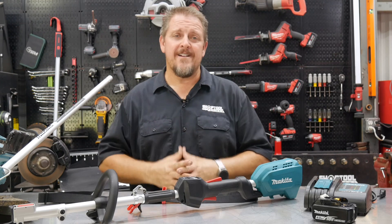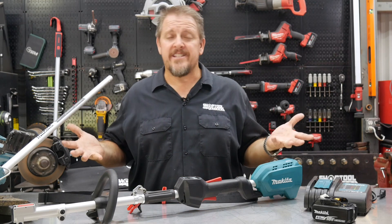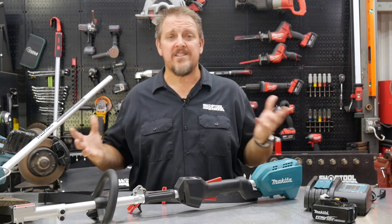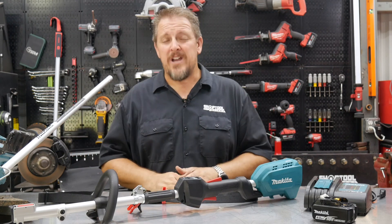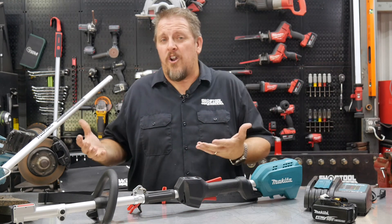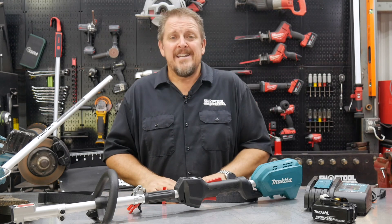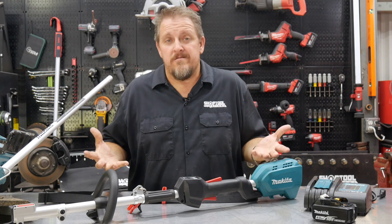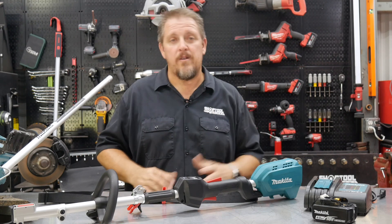Hold up a second, don't go anywhere. Yes, this is Shop Tool Reviews and yes, these are lawn care products sitting in front of me. What are lawn care products doing on Shop Tool Reviews? Well, let's face it — whether it's our shop or our home, all of us have to deal with lawns. Usually we all have a string trimmer in our garage or shop that we need to trim up around the building or home.